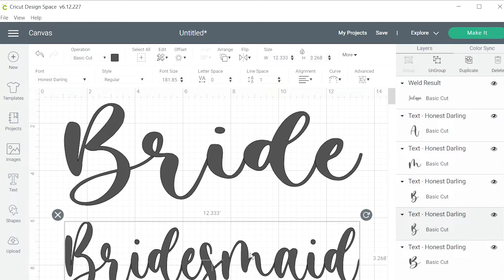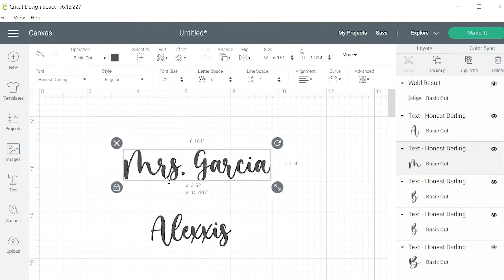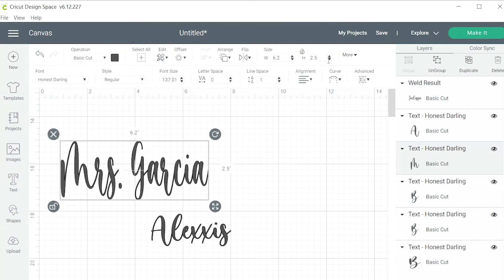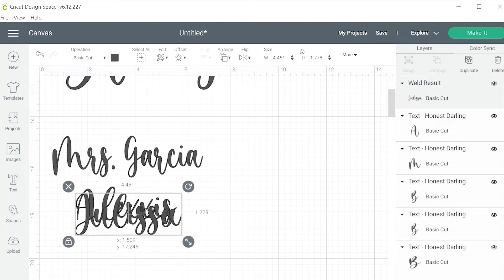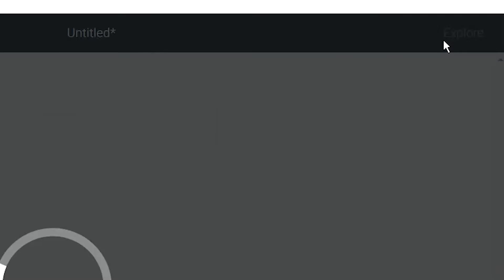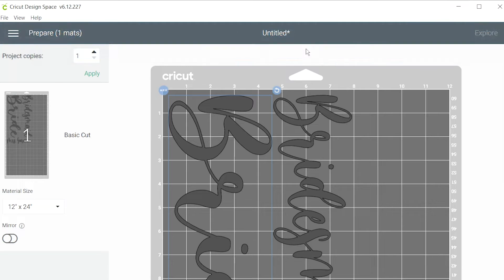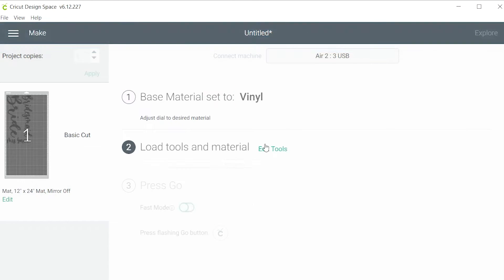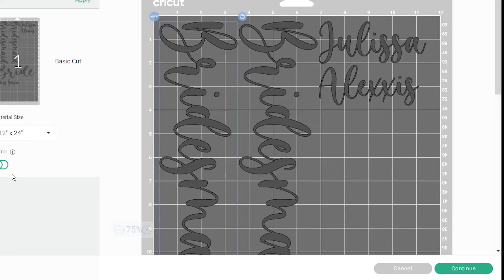Once I have my text boxes complete, I'm going in and making them the correct size from the measurements I did in the beginning. Once I have everything sized and ready to go, I'm going to go to the top right corner and hit Make It. The little warning at the top is telling me that my project is bigger than the original 12-inch mat, so I need to use the 24-inch mat, which is fine — I have that. I click Ready to Go and then I'm changing the material to iron-on vinyl.